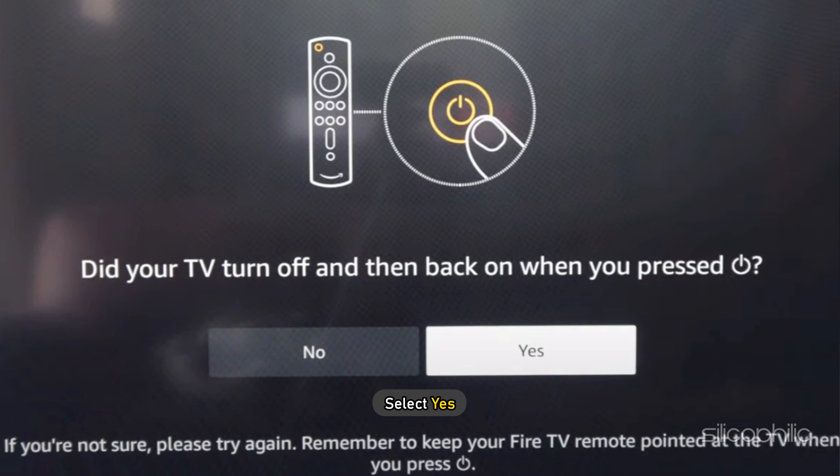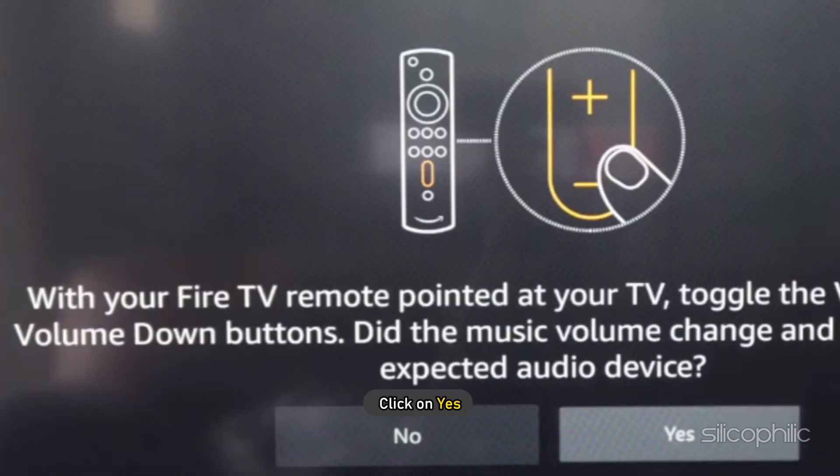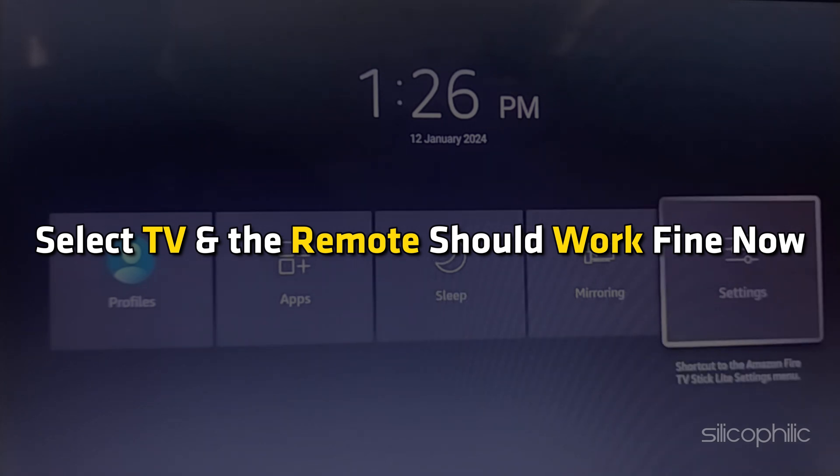Next, select Yes. Follow the on-screen instructions to proceed. Click on Next to continue, then click on Yes. Next, select TV and the remote should work fine now.